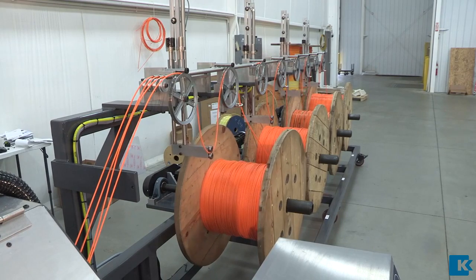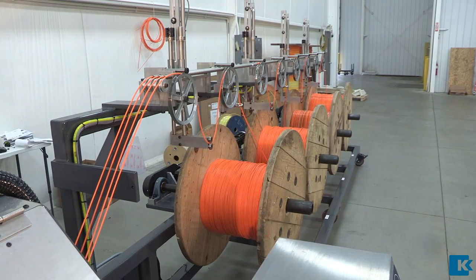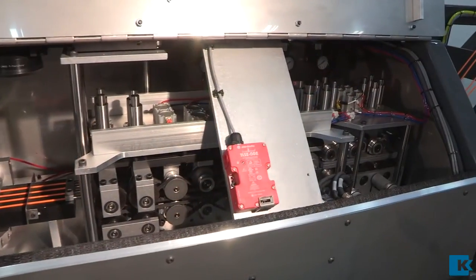The size of spool can range from small to very large like the ones pictured here. This allows the machine to operate for up to 24 hours unattended.